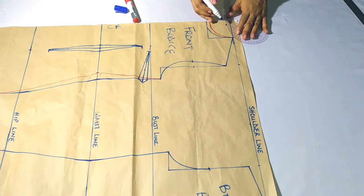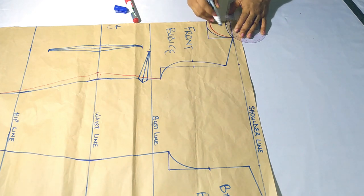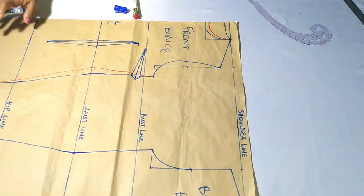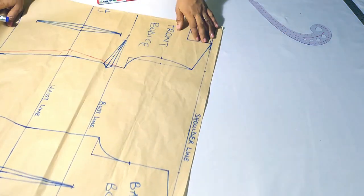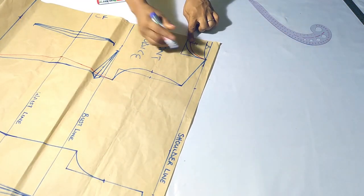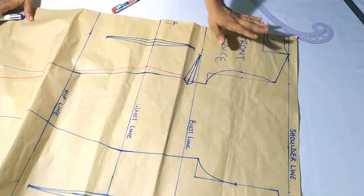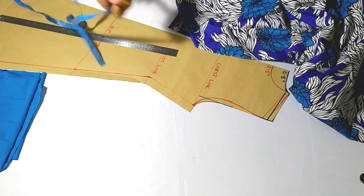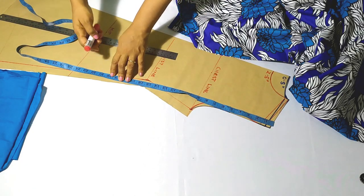At this point I'm going to redraw the pattern and add shoulder seam allowance and seam allowance generally to my pattern piece. I'll redraw it on a fresh pattern paper, combining both the front and the back on one pattern paper. Here it is drawn out with seam allowance — I'm marking 19.5 inches for pockets.